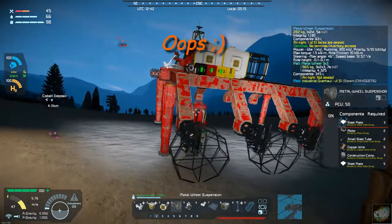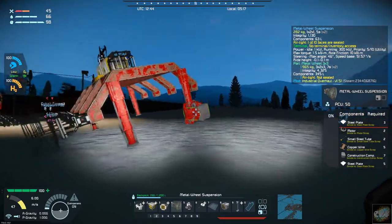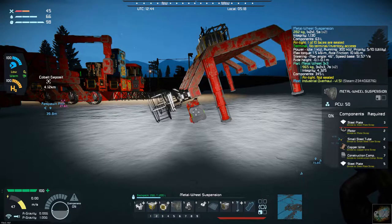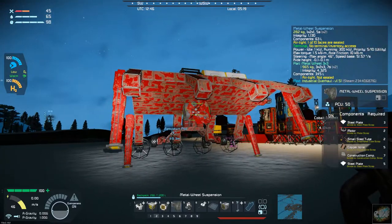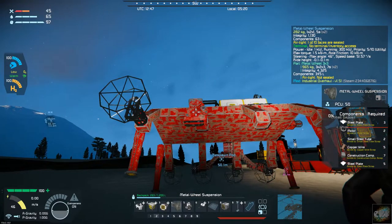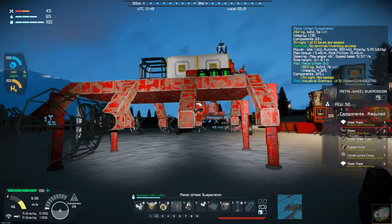Well, that was unexpected. As I put those wheels on, apparently there's a lot of weight in those wheels and it tipped everything over to one side — not a problem really. So let's finish putting these on this side and see what happens. There we go, that straightened that back out.